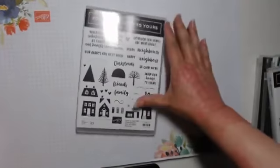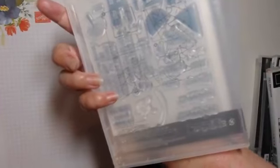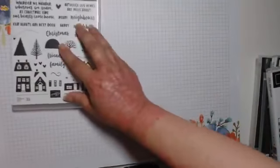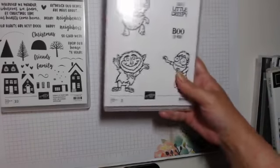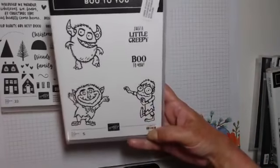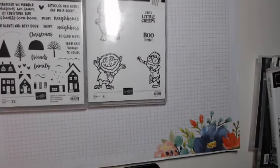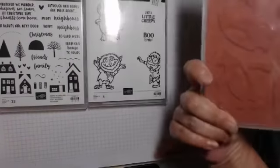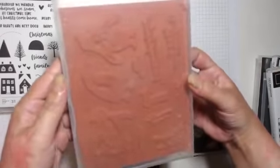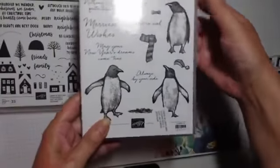We have From Our House to Yours — a little housey photopolymer set so you can build your little house with windows and doors however you want. I'm not really a Halloween person but I couldn't resist Boo to You — I said to my husband that's what he looks like when he gets up in the morning! And then we have gorgeous penguins — all the colour and texture is literally in one stamp, almost like hand-drawn charcoal penguins.